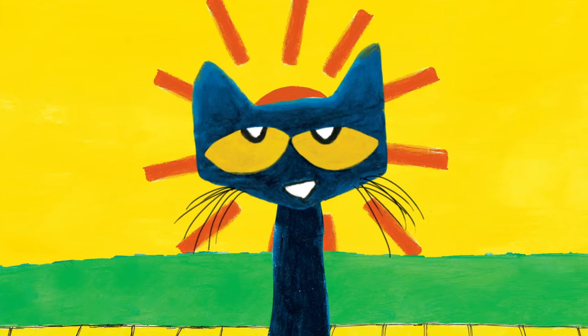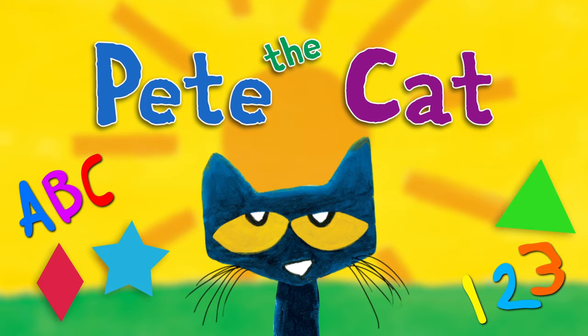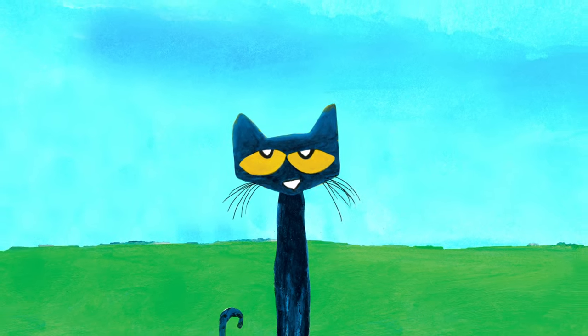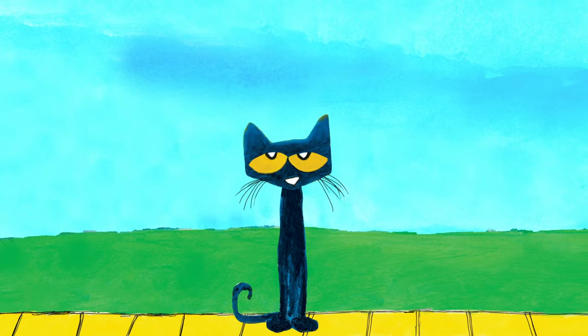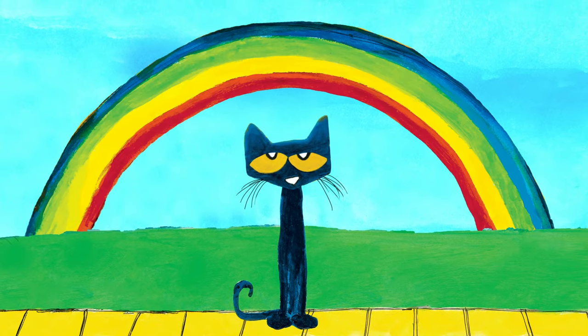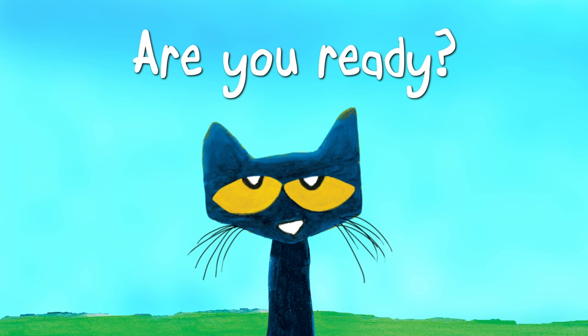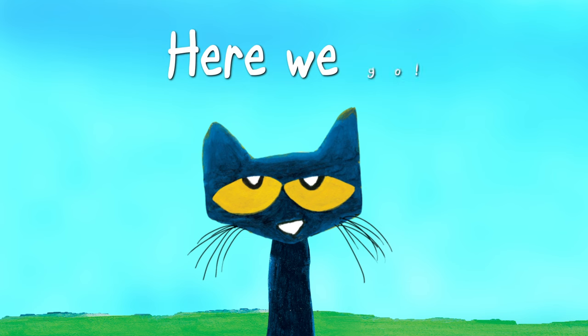Get ready to learn with Pete the Cat. Pete the Cat thinks colors are super cool. So today, Pete and his friends are going to help you learn about colors. Are you ready? Here we go!